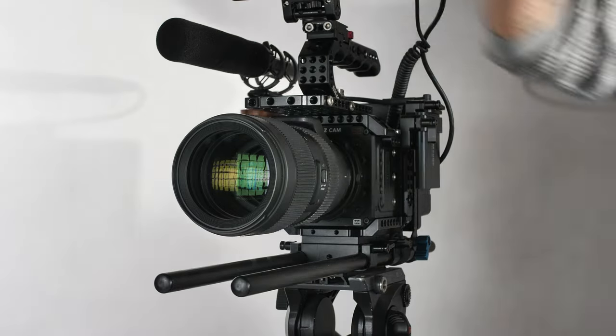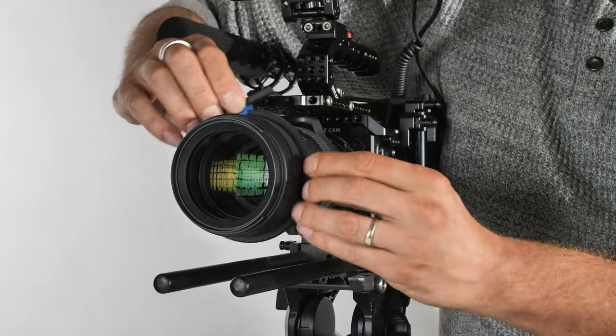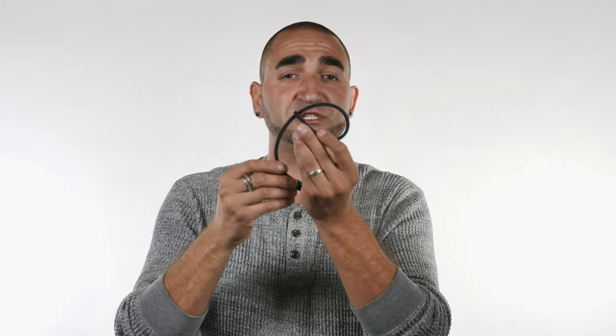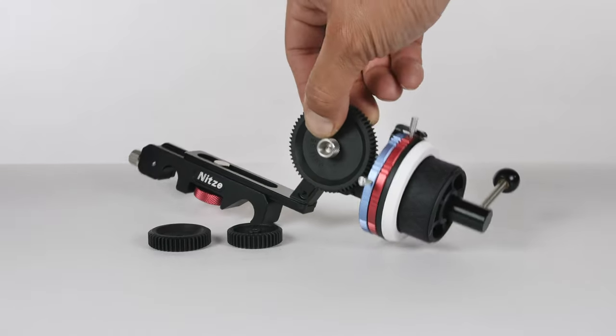Another thing worth mentioning: this kit comes with an adjustable gear ring. So no matter what lens you're using — a video lens or photography lens — you can start using this kit right out of the box. Most cinema lenses already have a gear ring installed, but if you don't have a cinema lens, this adjustable gear ring will work with your lens guaranteed. It can be adjusted from a very small size up to a very large size — I believe up to 100mm in diameter.